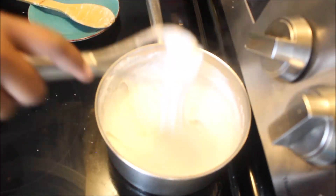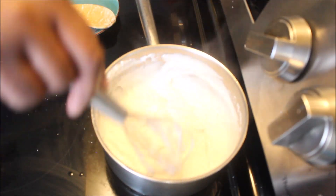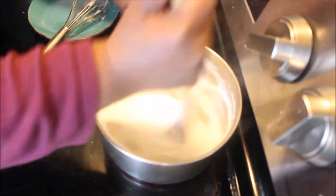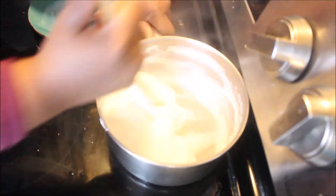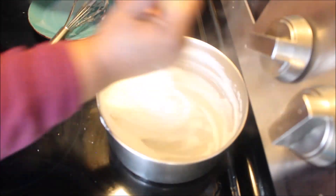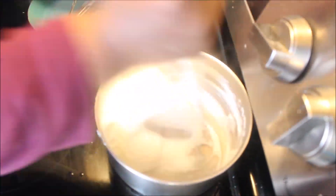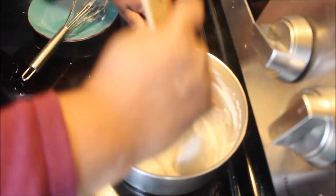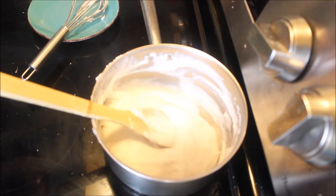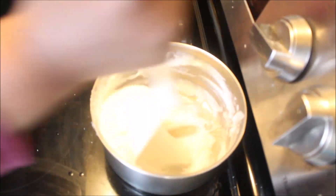I keep lifting my whisk to see if I'm getting that stretch that I'm looking for. When it gets to a certain point I'm gonna switch to my wooden spoon and just squish it on the side of the pot. You won't be getting any lumps at this point because I've already whisked it all together, so most of the water has evaporated. Here I added a little bit of water to the pot — it kind of helps.